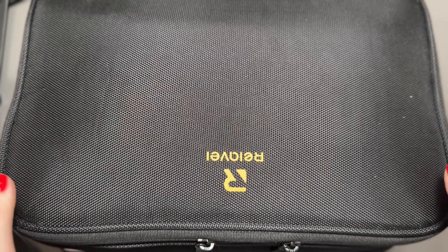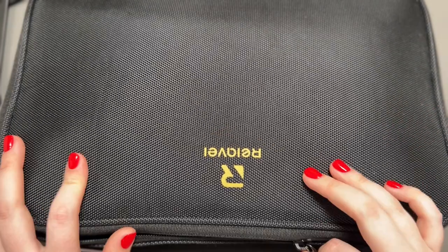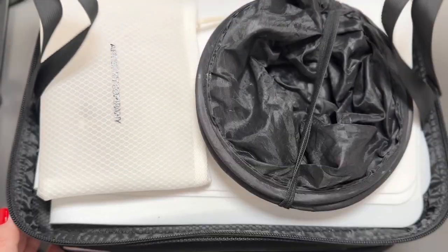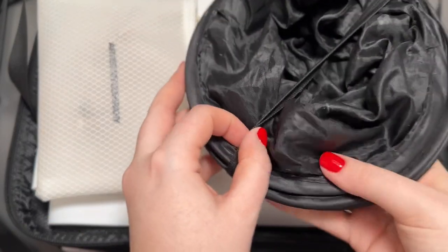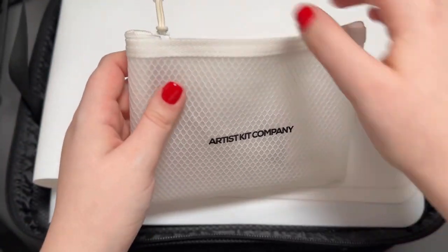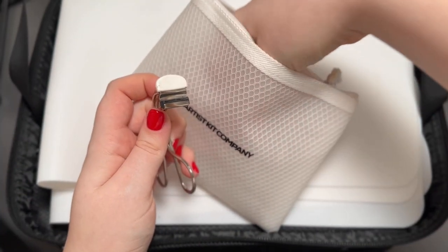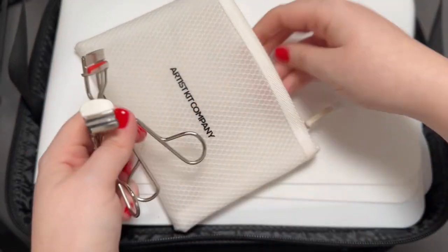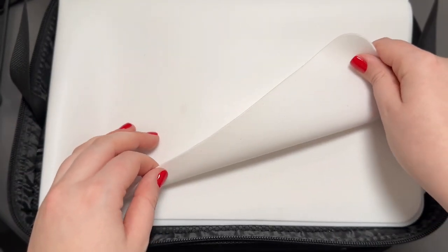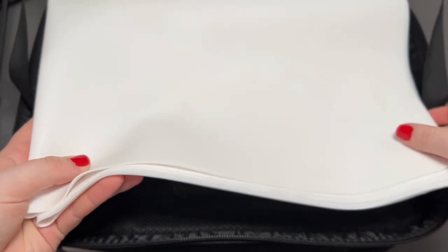My entire makeup kit fits in this reliable bag — it's the medium one, available on Amazon for about $30. Starting from the top part, this is the first section I open when I set up. In here I keep my portable trash can, which is from Amazon and is actually designed for the car. I also keep this little Artist Kit Company pouch where I put all my lash curlers — a tiny one, a regular one, and scissors. Then I have this silicone base mat that's very easy to clean and not wasteful, also from Amazon and linked below.